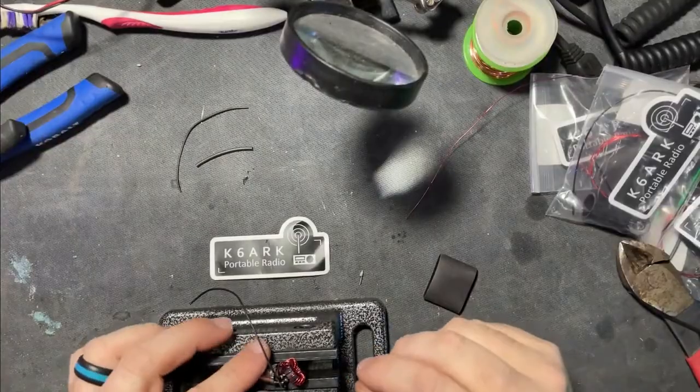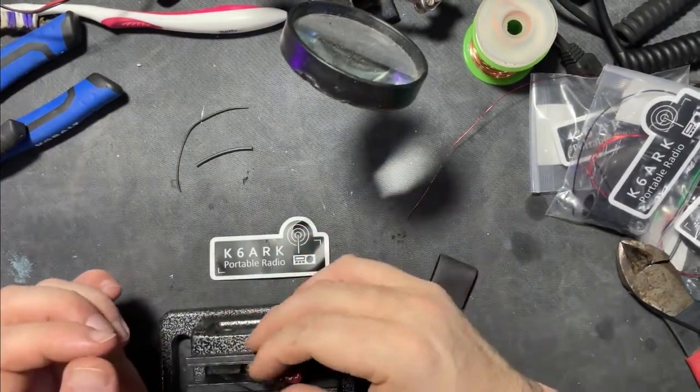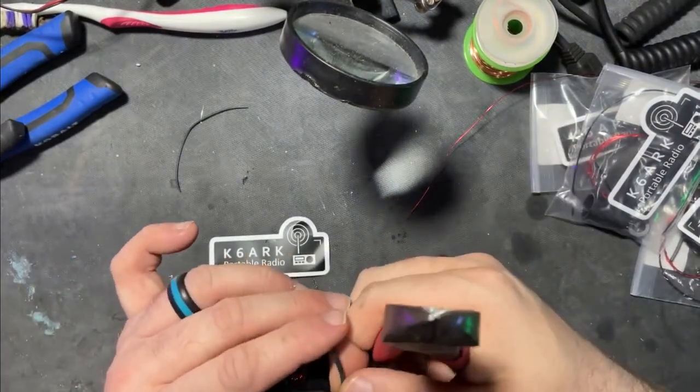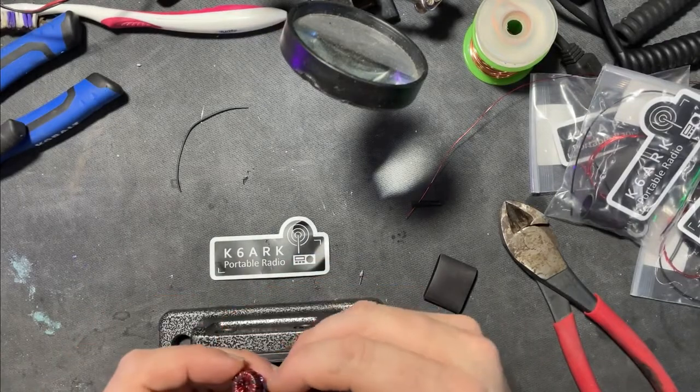We got it soldered. We lay the toroid back over, we've got our poly wire coming out. Next thing to do is the heat shrink — we take the small tubing of heat shrink and cut it about in half, and we're going to put it over the poly wire, down there like that.